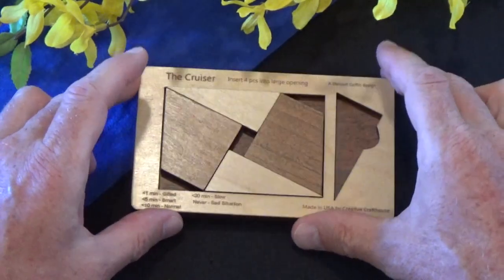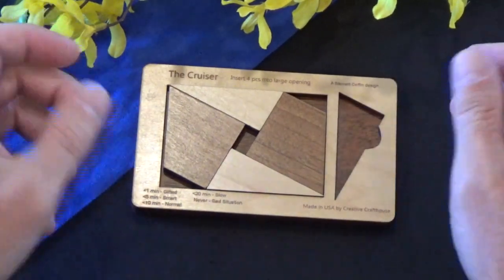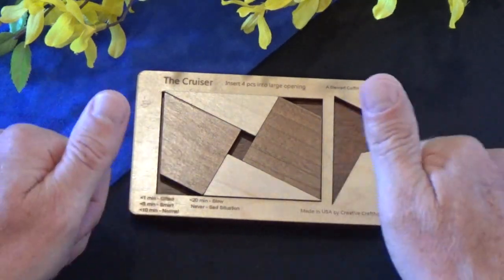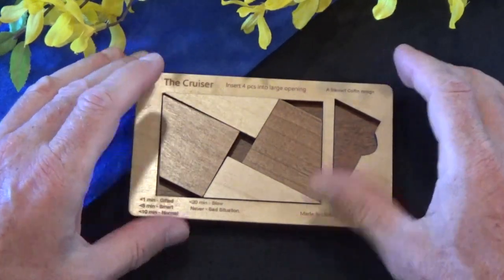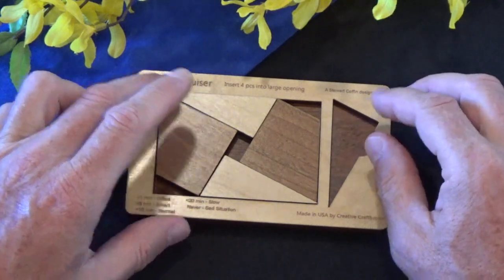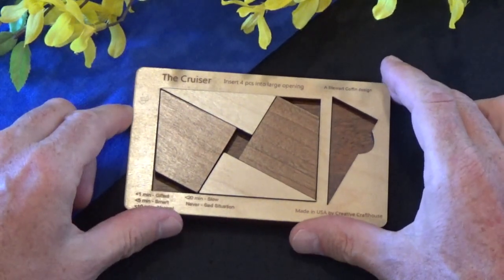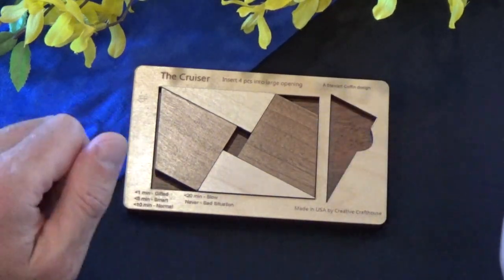I like this one. This is a crowd favorite — the Cruiser. Thanks for joining me today. I hope you enjoyed the video. If you did, please give me a thumbs up and please subscribe. I'm a relatively new puzzle channel, 52 Puzzles, and it's my intention to bring you at least one puzzle every week. Until next time, enjoy your puzzling!